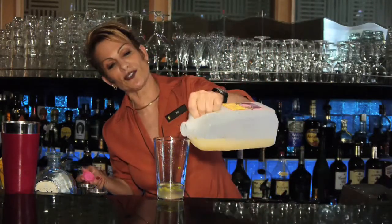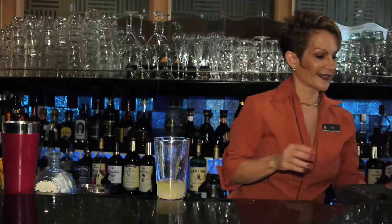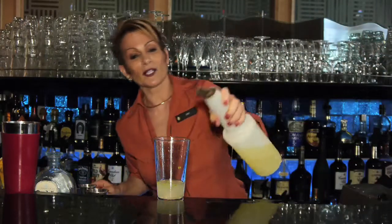I'm doing a splash of grapefruit juice and a little bit of lemonade.